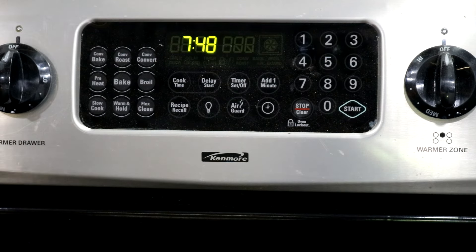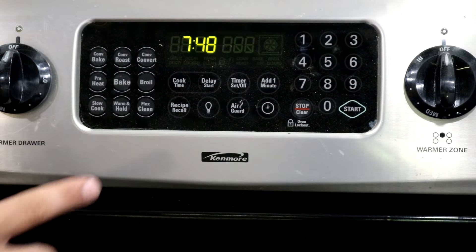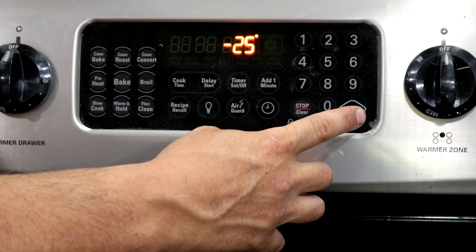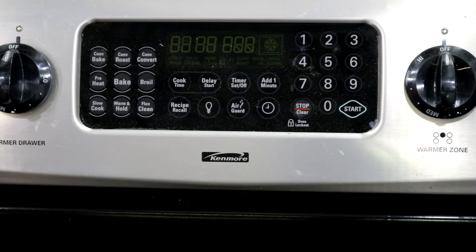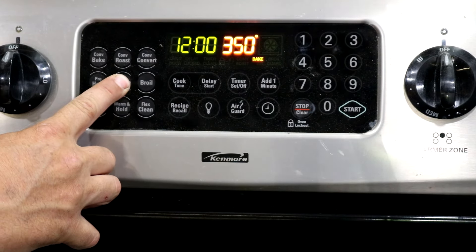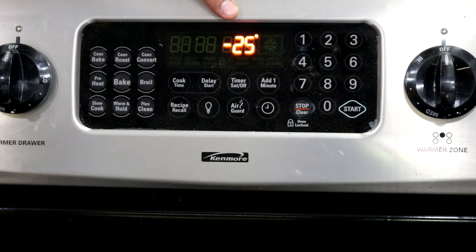I'm pretty sure the calibration stays in there even if you lose power, but I could be wrong. What you can do is just check it if you lose power and your clock is blinking — press and hold the bake button and see if it held. So we've set it 25 degrees down, our stove has lost power — let's see if it held it. Even after losing power, it looks like it still holds whatever offset you programmed.